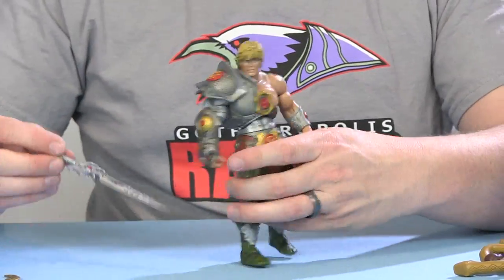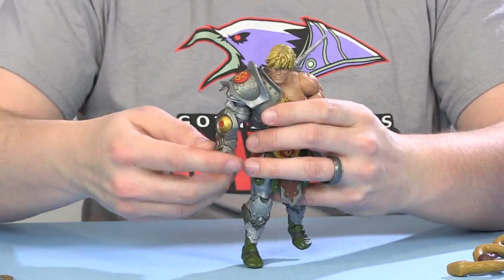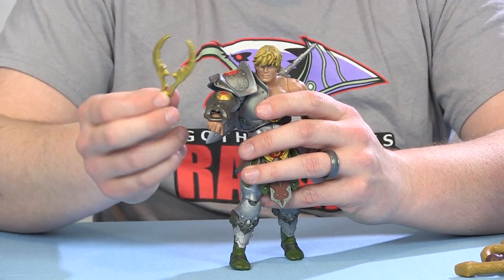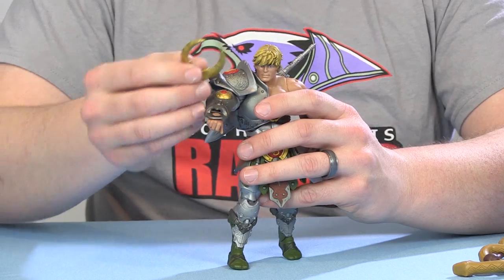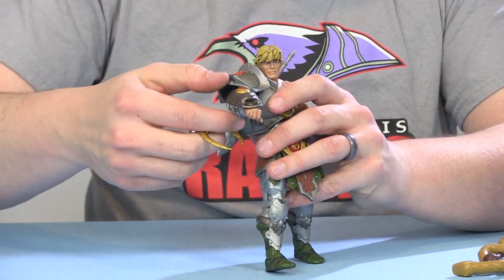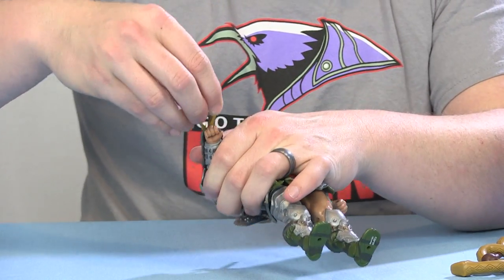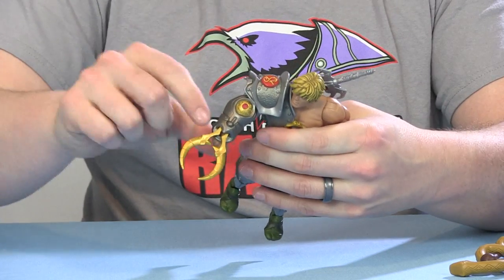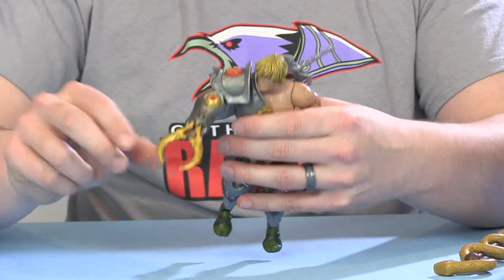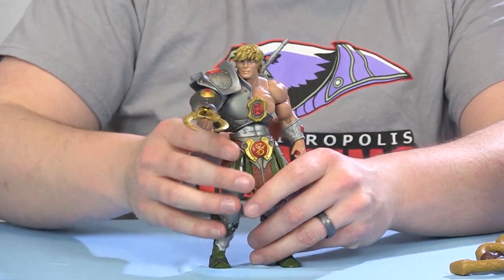He comes with a nice sword holder on his back, and also this little accessory — his snake grabber claw for fighting the Snake Men. There's a peg hole right in the front of the gauntlet on his right arm and a little peg on the end of the claw. It slides right into place with a nice tight snug fit so it holds on very nicely, and that way you can pose him with the claw if you want — a very nice touch.